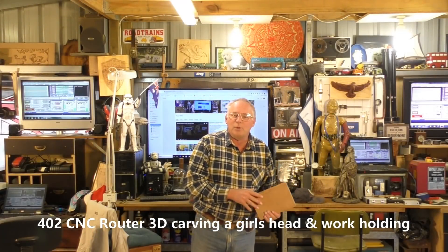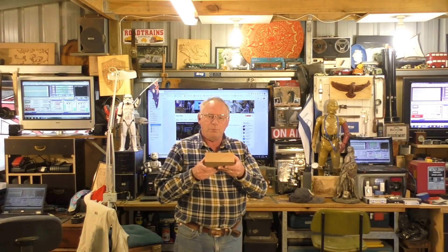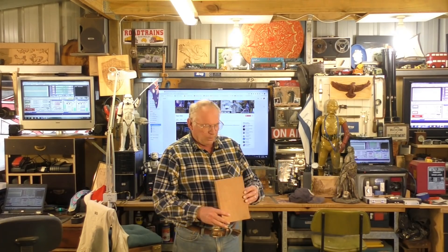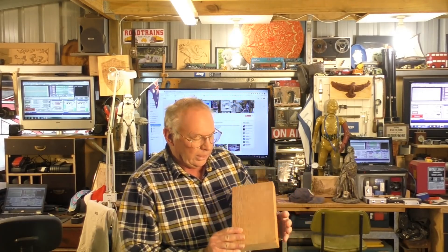Hello there and welcome to my workshop. Today we're going to do a 3D carving in this beautiful piece of western red cedar. Absolutely beautiful, a bit of planking I had left over from another job.